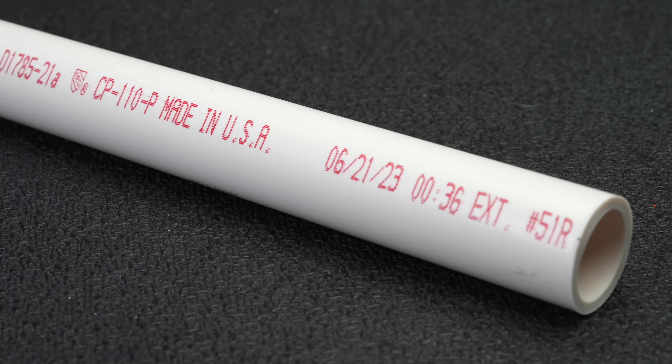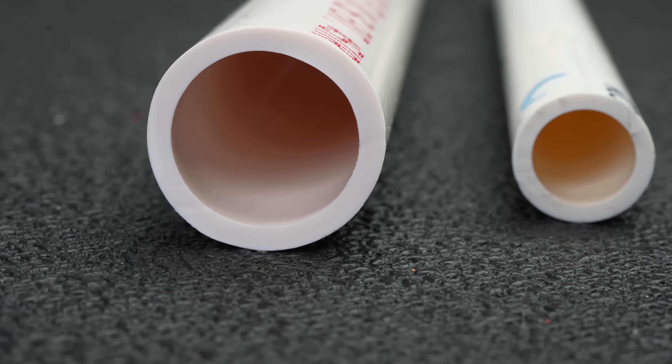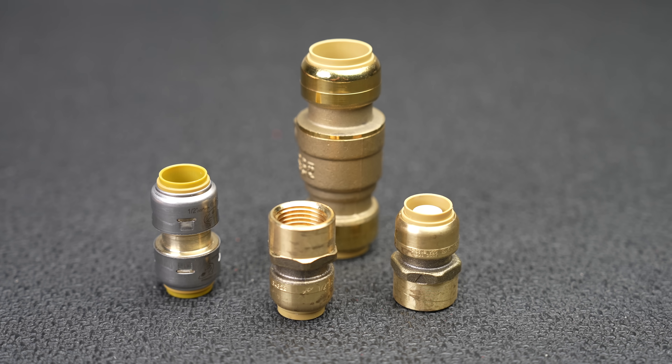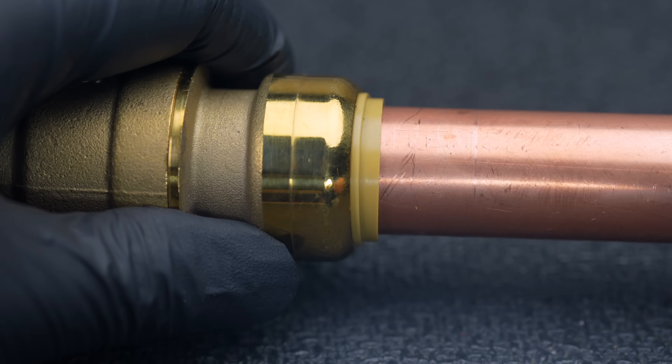In the world of plumbing, one of the most difficult connections you'll face is connecting a piece of copper to PVC. Now oftentimes this can be something called CPVC, which is more commonly used in homes in the US for plumbing. Until this year there was only one method for connecting plastic to copper, and that was to use a product called SharkBites — and though SharkBites certainly have their place, on something like a main line this could be problematic.